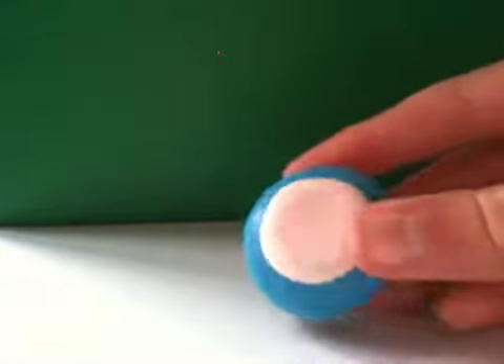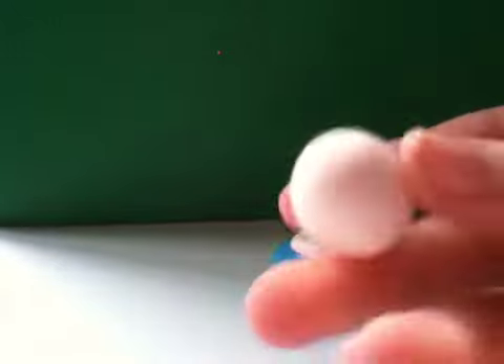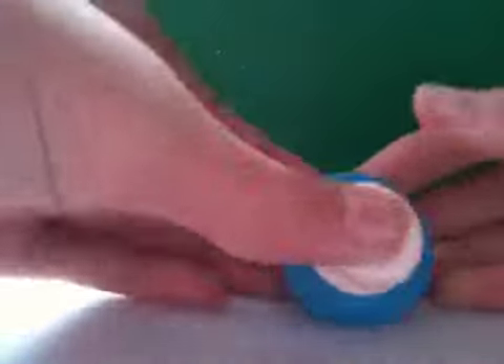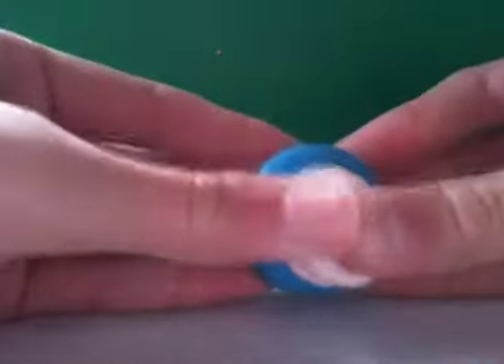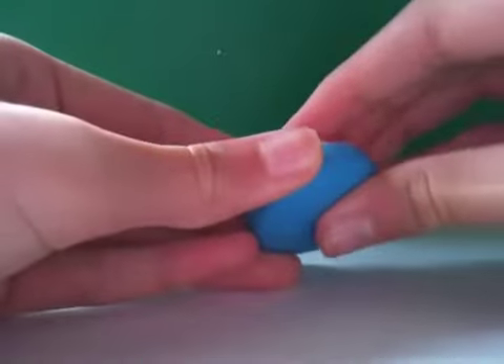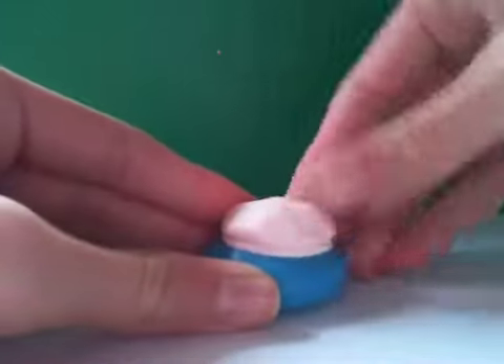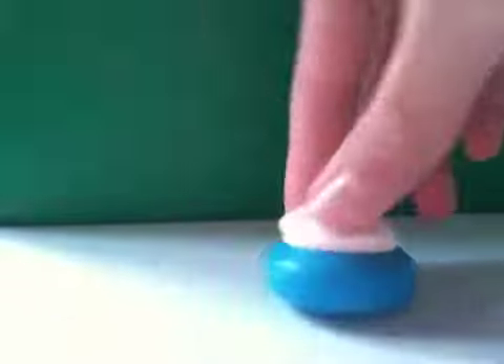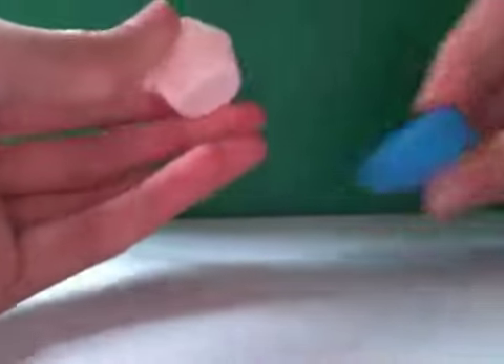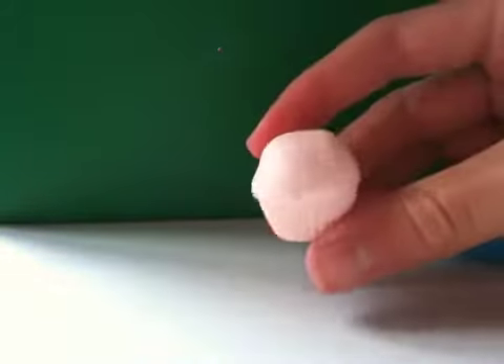Once you've pressed it in your mold, you're just going to get another ball of the same colored clay and put it on top and flatten it down. I've just flattened it out, so now you're just going to pop it out of the mold, and you should have something that looks like this.